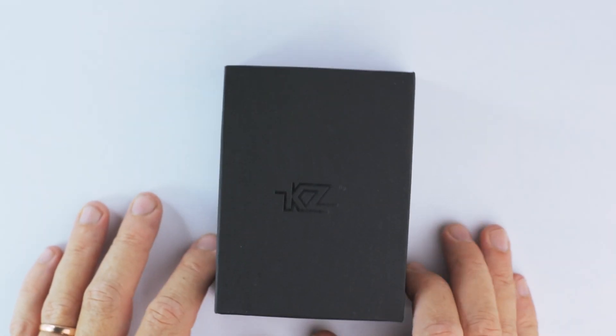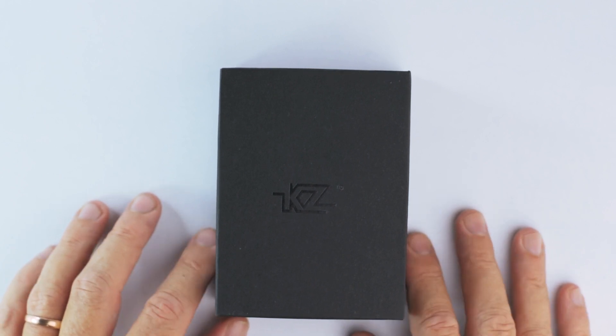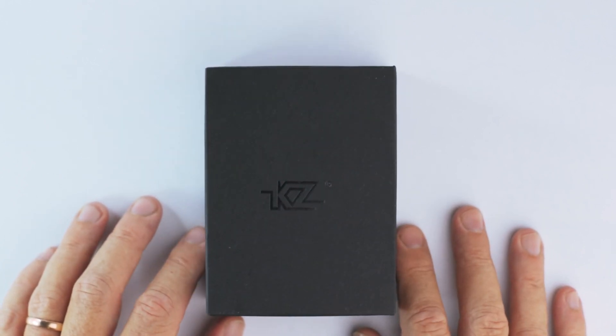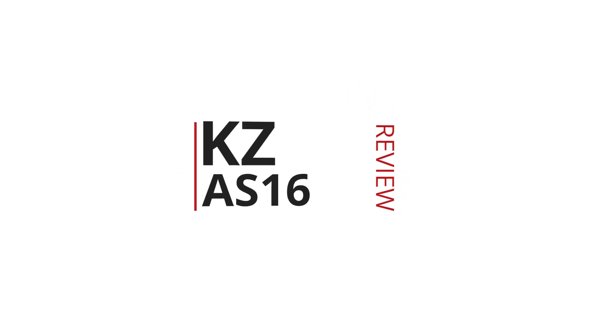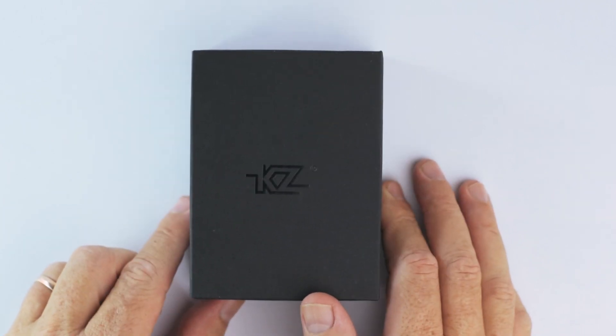Hey there guys, welcome back to the channel. It's David here from Prime Audio Reviews and here is the KZ AS16. This has got eight balanced armatures per side.